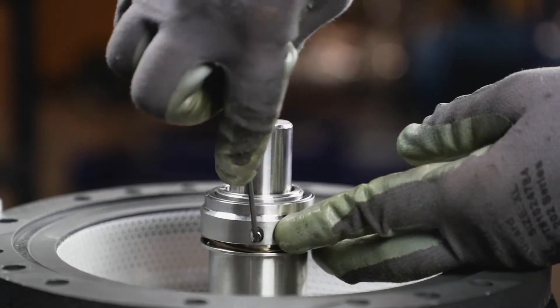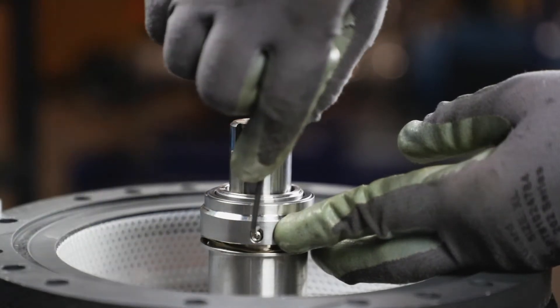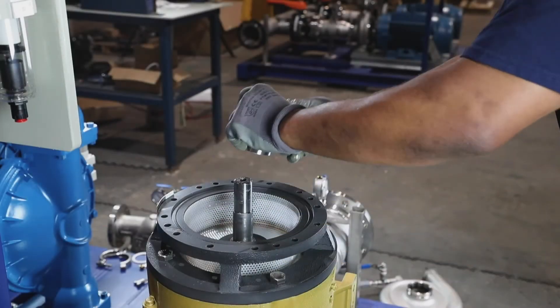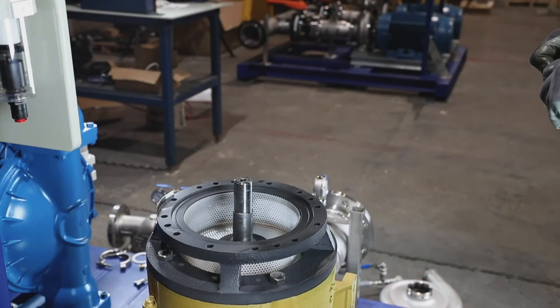Then use an Allen wrench to loosen the set screws and lift the mechanical seal off the shaft. Once off the shaft, remove the O-ring.